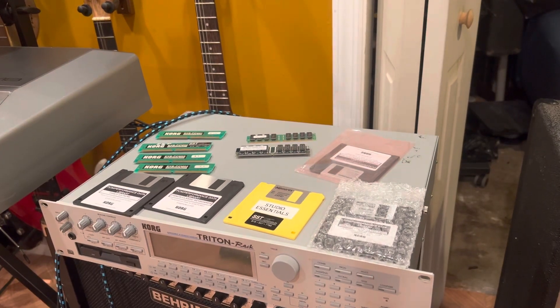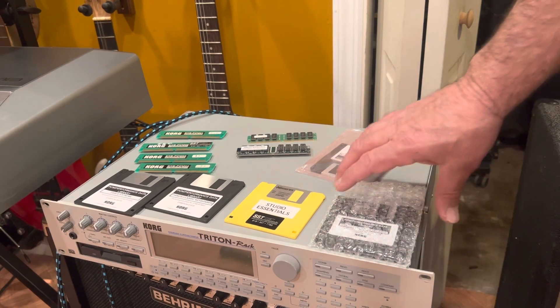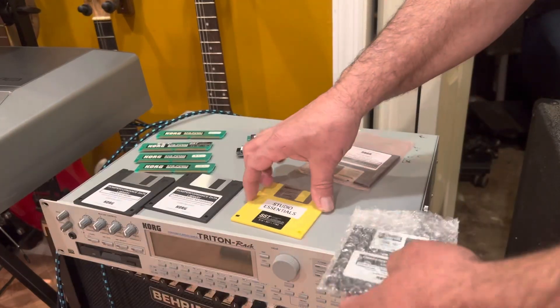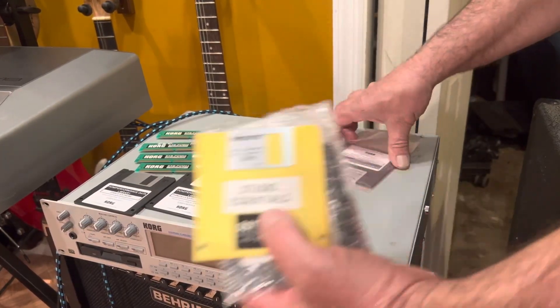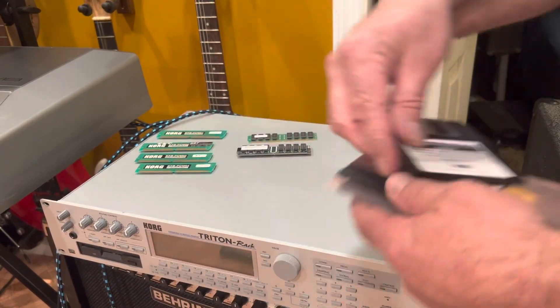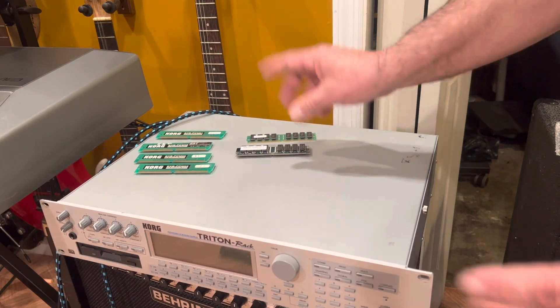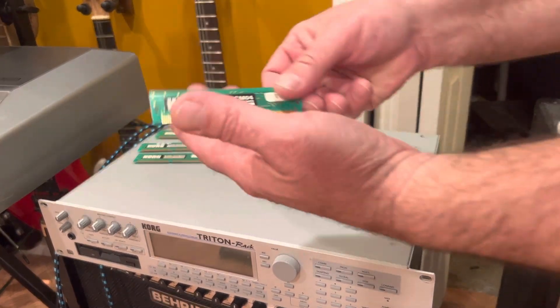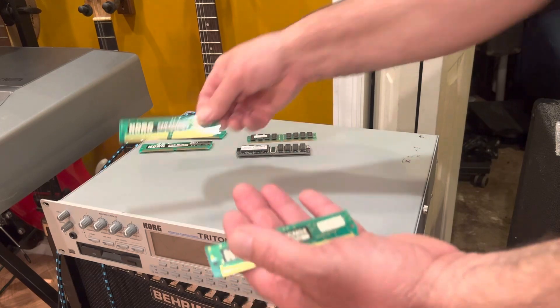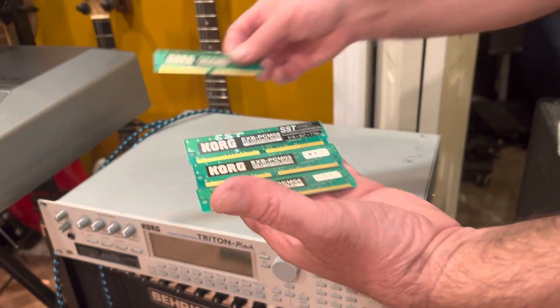This is going to be a quick video - we're going to do quite a bit of expansion to this Triton rack. We got all the cards, and as you can see, these are the floppies that after you put sounds in, you have to load them in to make it know that the sound board is there. But that's not actually what I'm doing now.